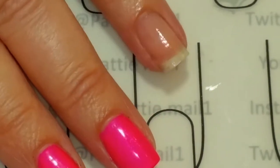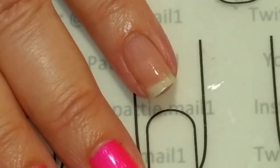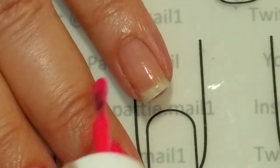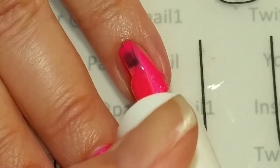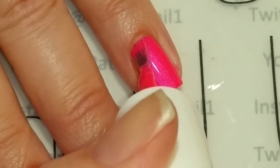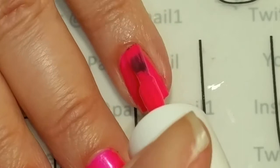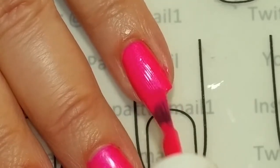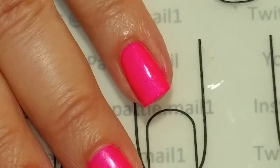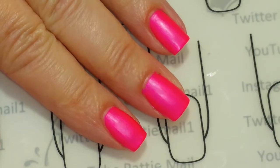There's something wrong with that first finger because the second finger actually applied really good. See, that just glides right on really smooth. I don't know why it looks a little streaky on that first finger — it's something to do with the base coat or something. But this applies really actually good, super good. I love this. I'm going to go in for a second coat.